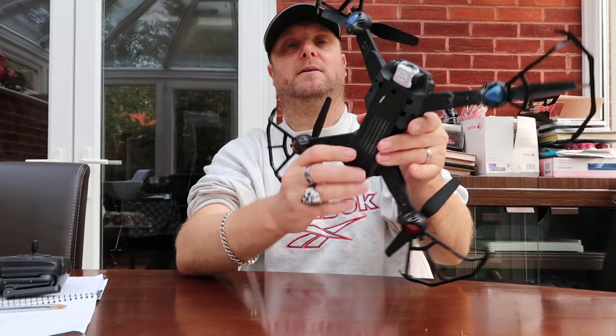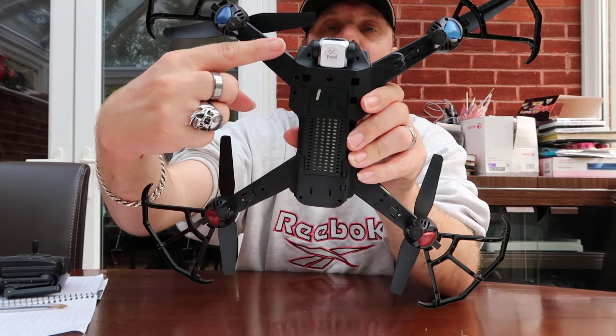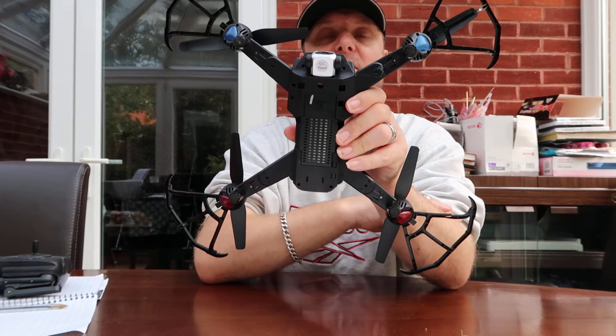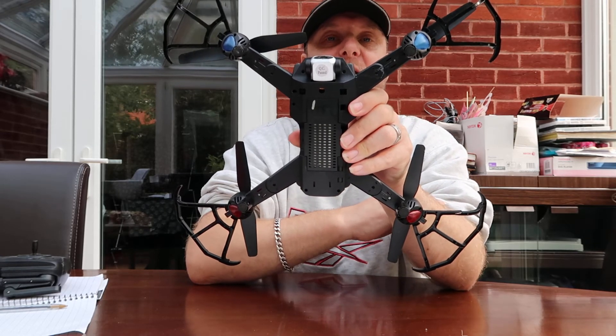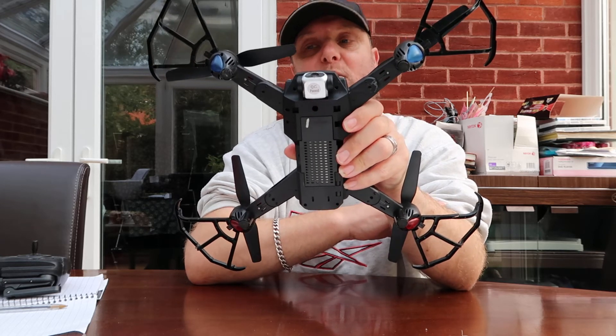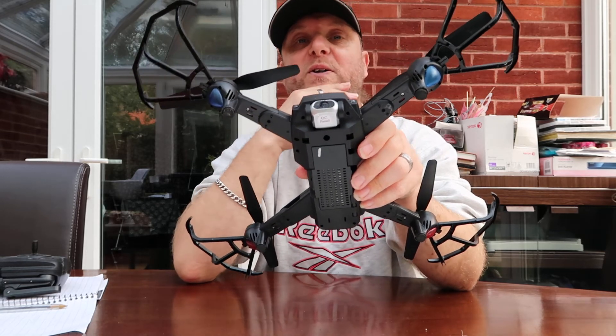The drone has blue lights and red lights — when you're flying they will flash, which is obviously good for night time, though I fly during the day. Depending on the conditions, I've got an app on my phone which tells me when it's good to fly.